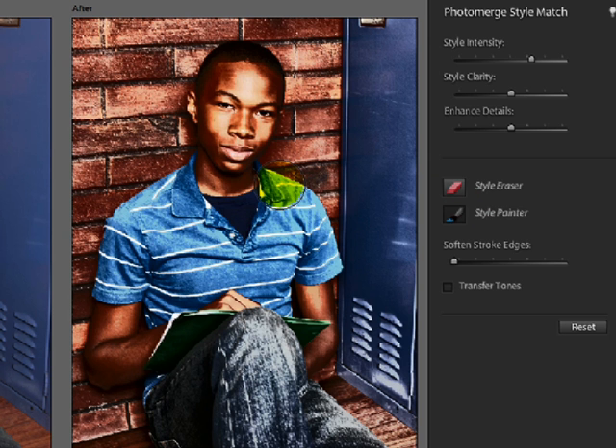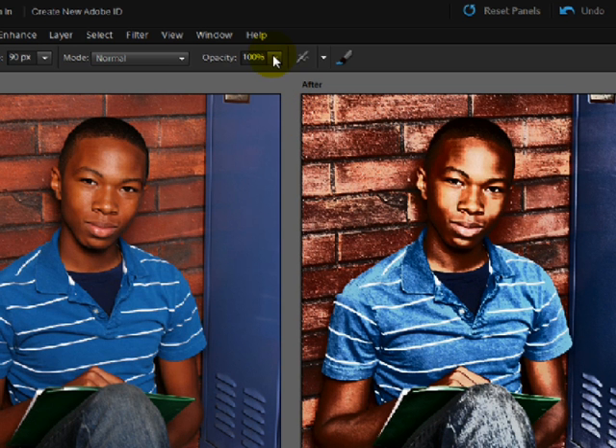But we want something kind of halfway in between what we had before and what we have now. To get a more subtle effect, come up to the Options Bar and reduce the opacity of your brush — bring it down to around 50%. Sometimes you need to go even lower.